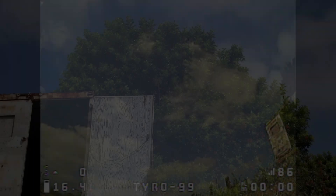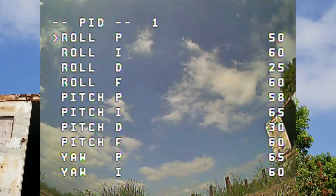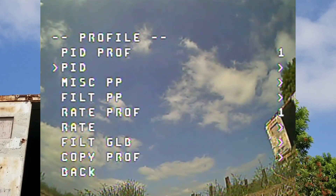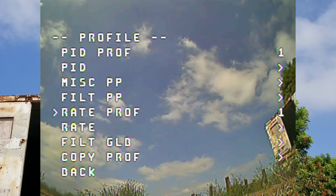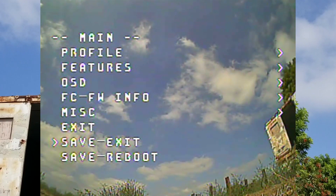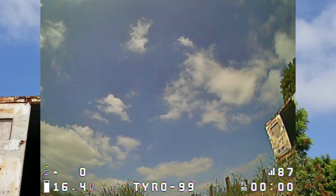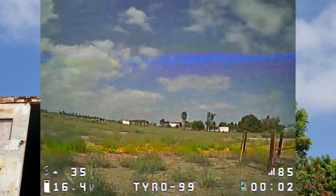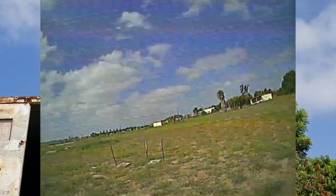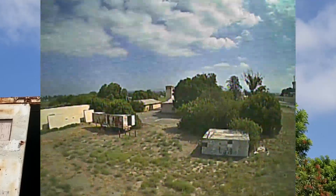Starting off with the PIDs from last time as a base point, running with the new camera and video transmitter antenna. It's a lot smoother now without the GoPro on there.